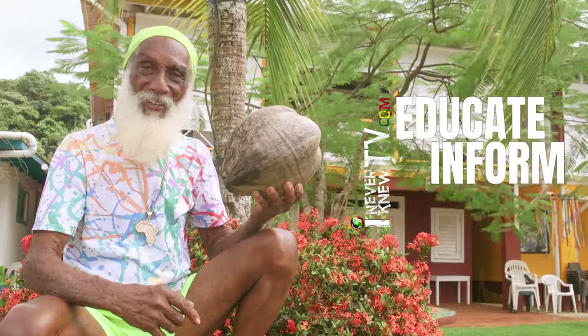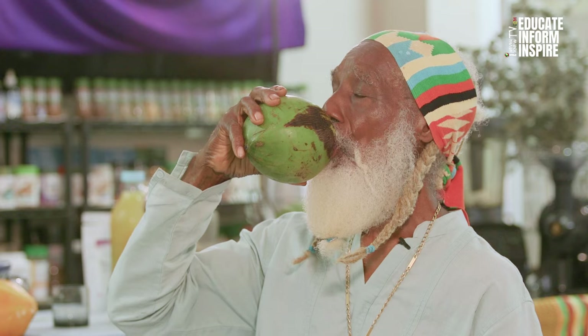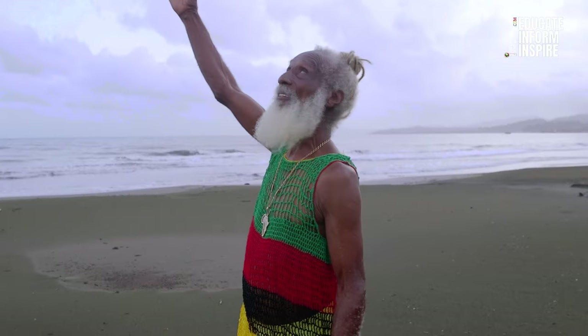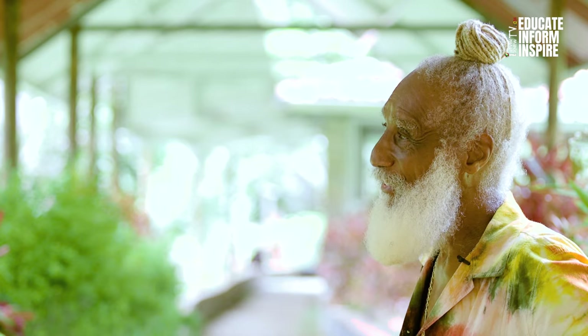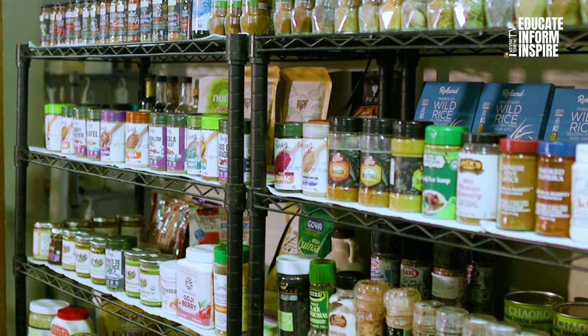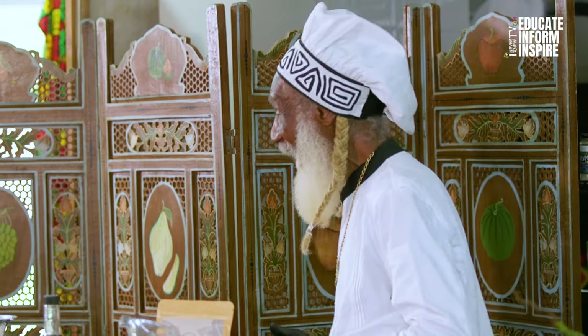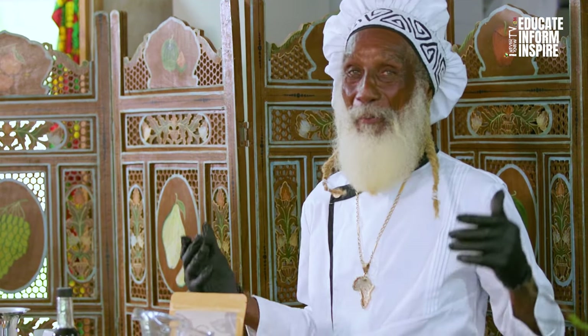Here we are at the Sun Fired Culinary Institute, coming to you direct from the House of Life in Maria Chiquita, Panama. We're making something special for our special guests here today — we are making a cacao coconut milk.